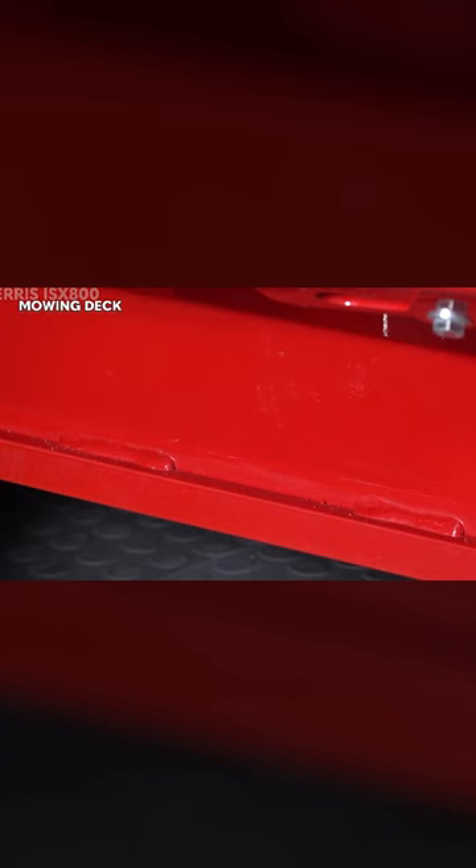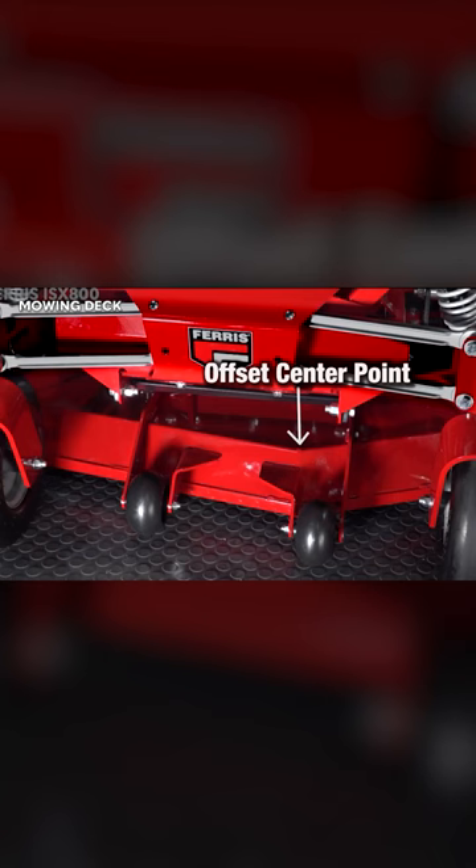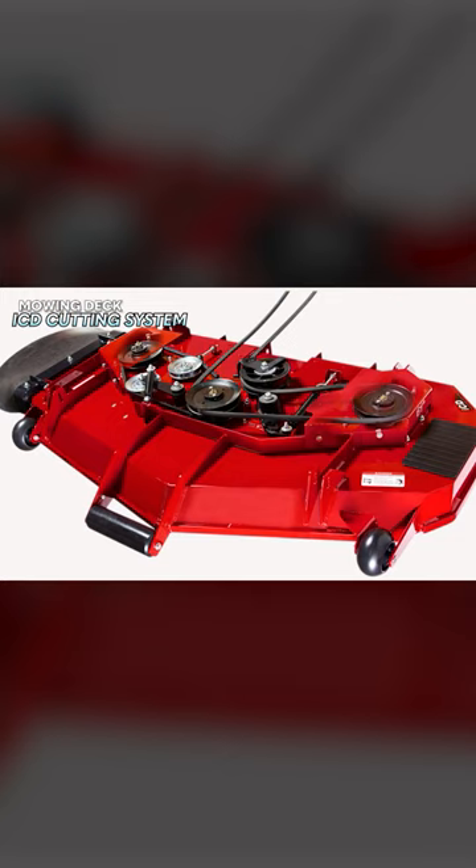If you're looking for a mower with a clean cut, the ISX will be pretty good. The ISX 800 features a Ferris ICD cutting system which utilizes two belts and is engineered to produce the best possible cut in multiple conditions.